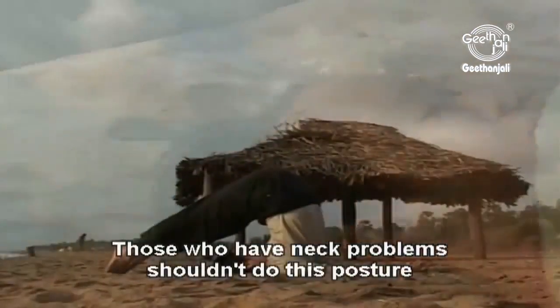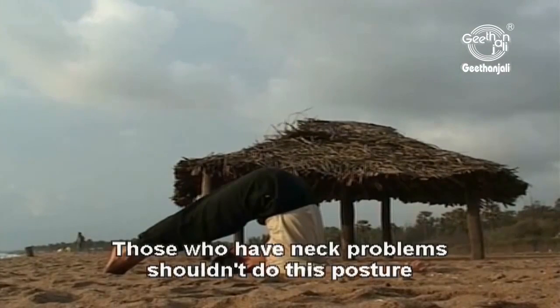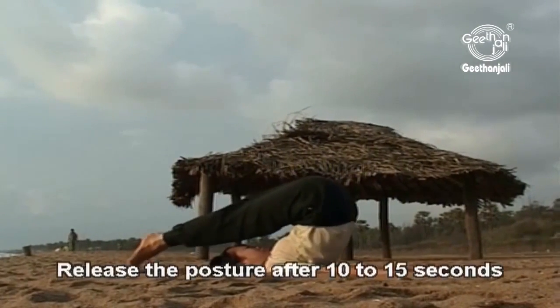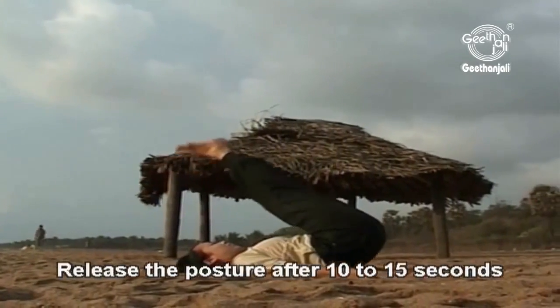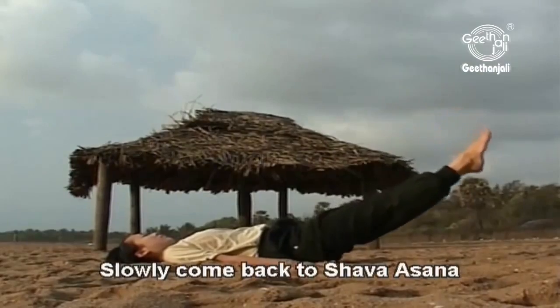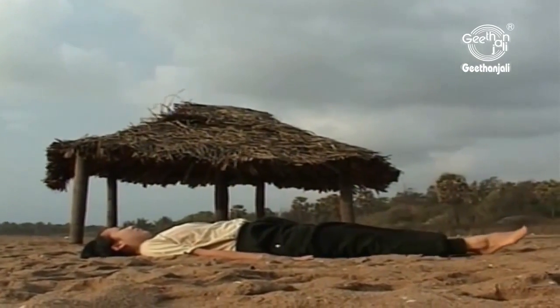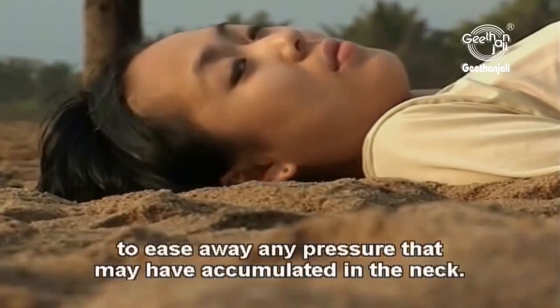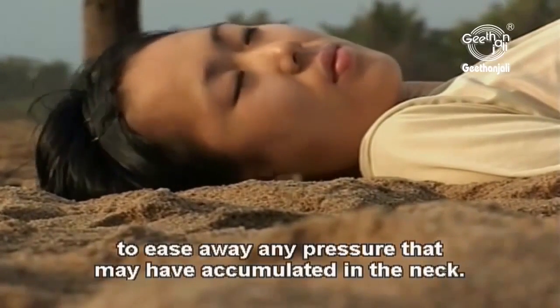Those who have neck problems shouldn't do this posture as it may aggravate the neck pain. Release the posture after 10 to 15 seconds and while breathing out, slowly come back to the Shavasana. Roll your head from side to side to ease away any pressure that may have accumulated in the neck.